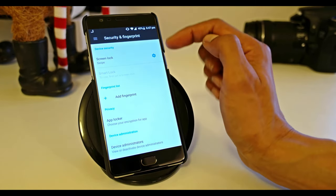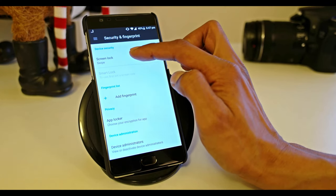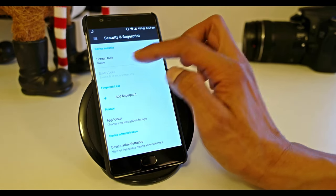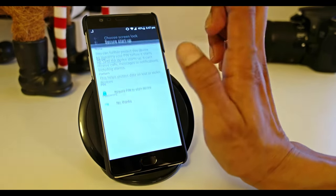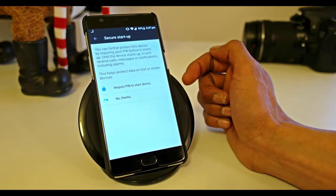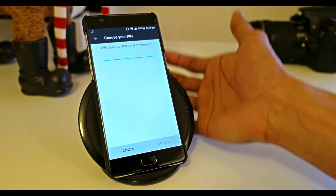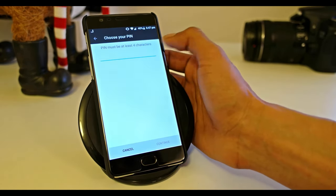At the moment, as you can see, the screen lock is set up for swipe. I'm going to change that to PIN. There is an option if you'd like the device to require a PIN to start the device, or you can say 'No Thanks', which I'm going to select.